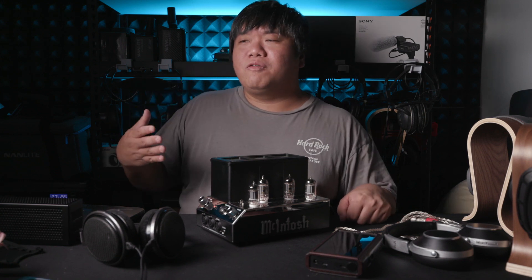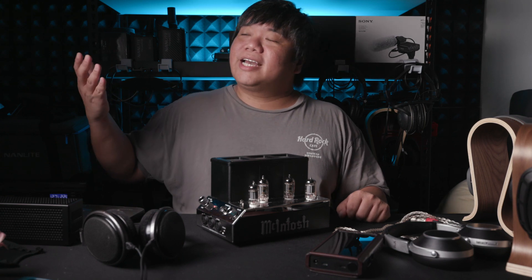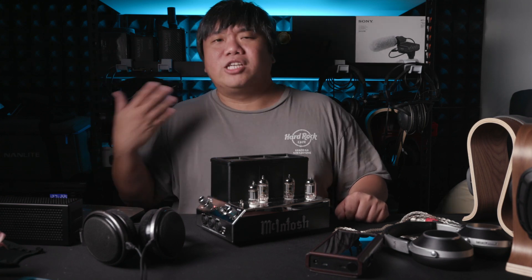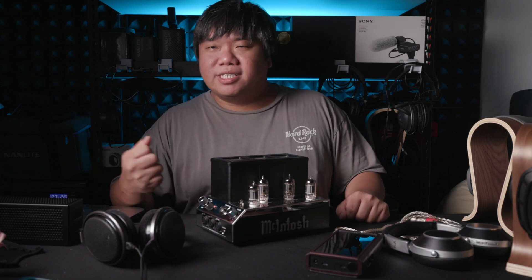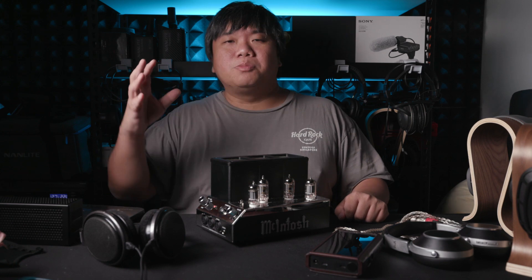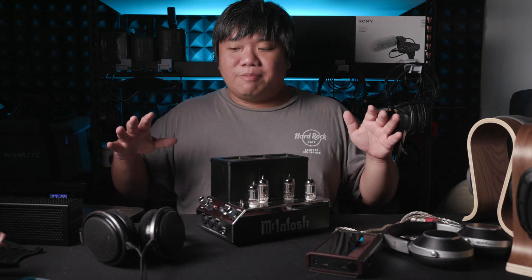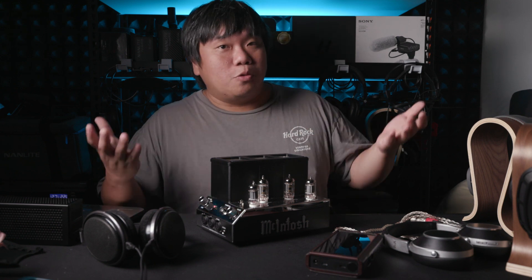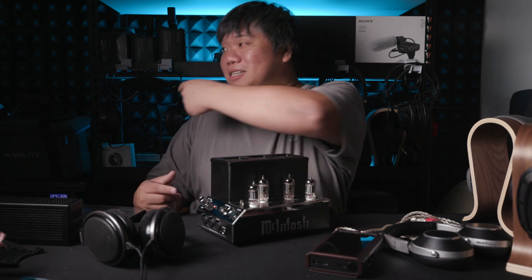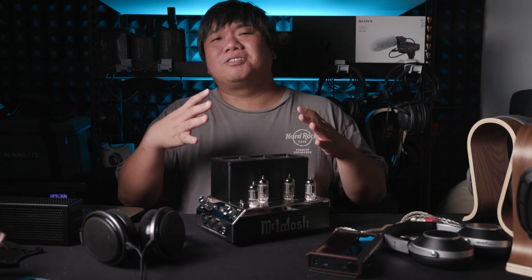The mids are very smooth with a slight touch of warmness — very nice and enjoyable to listen to. One of the more enjoyable mids I've heard. There's body, warmness, a slight thickness — it's smooth, diffused, and big. It can sometimes swallow you up in certain headphones like the Abyss, which can be a bit too much for that headphone. But the mids are fantastic here.